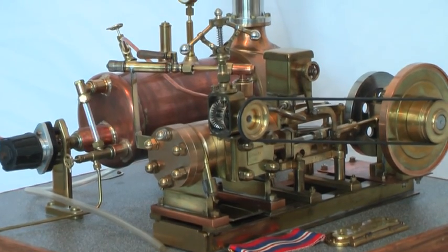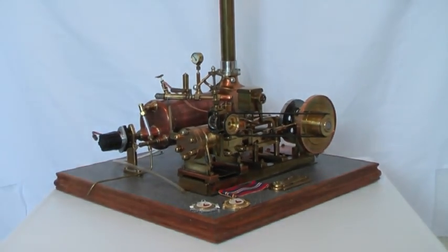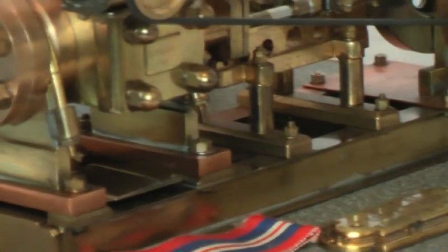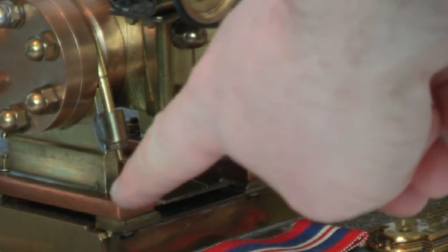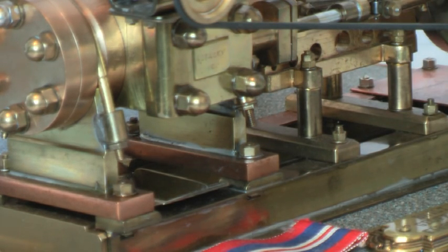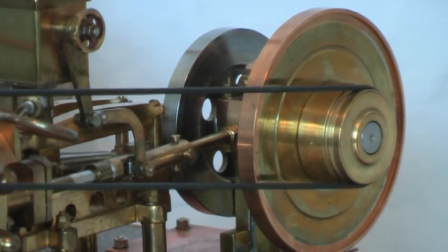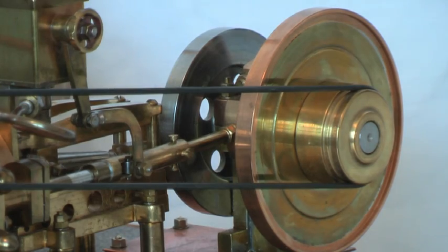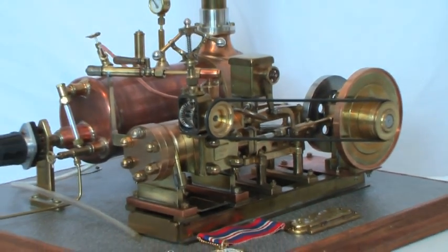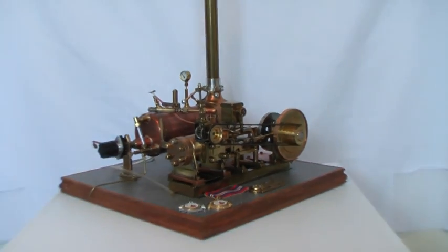The strange thing about this engine is that because it was made from scrap brass, scrap copper, scrap steel — anything he could lay his hands on — all the different parts are different materials. Like these supports here are copper; the two supports at the back there are brass. This flywheel is brass and the one at the back is stainless steel. So as all parts were made out of scrap, different components were made out of different metals, but when he's working in his garden shed that's all he could use.